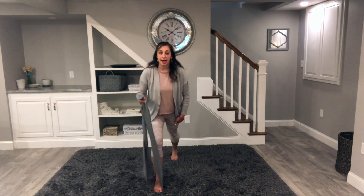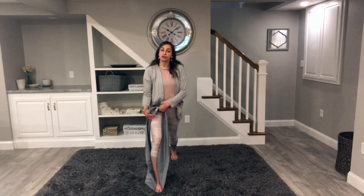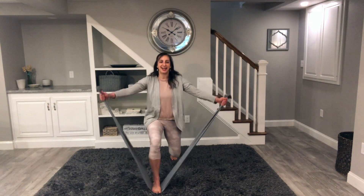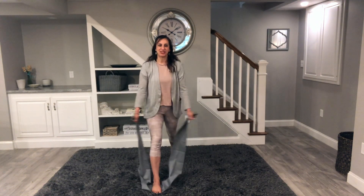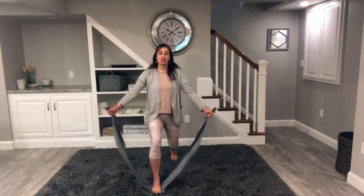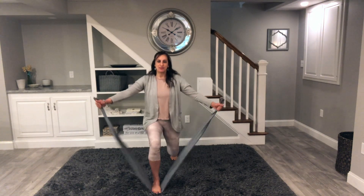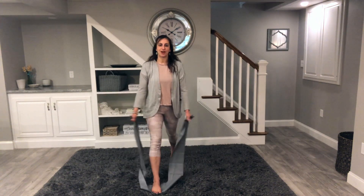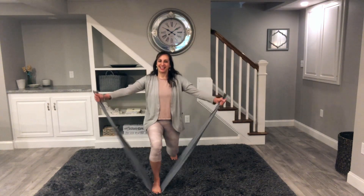Back to neutral parallel. Now let's take the right leg and step it back to our lunge — crescent lunge. We're going to keep that front shin vertical so the knee stays over the ankle as we bend. We're going to take it down, arms go out to the side, and then back up. A little stretch on the way down from the hip flexors down to our toes. Keep those shoulders nice and relaxed — watch that we're not shrugging the shoulders. Nice long neck.